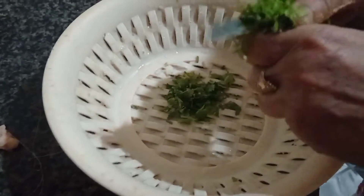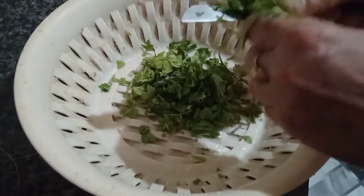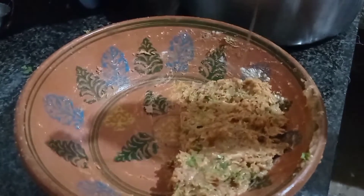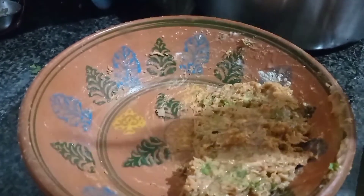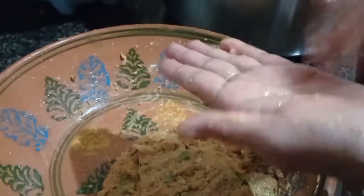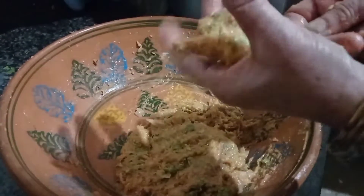دھنیا باریک کاٹ لیں گے اس میں ڈالنے کے لیے۔ اس میں سبز دھنیا ڈالیں گے اور دو ٹیبل سپون آئل ڈال دیں گے۔ اس طرح سے اپنا مکسچر تیار کر لیں گے — گولہ سا بنا کے اس پہ اسی طرح سے چڑھا لیں گے۔